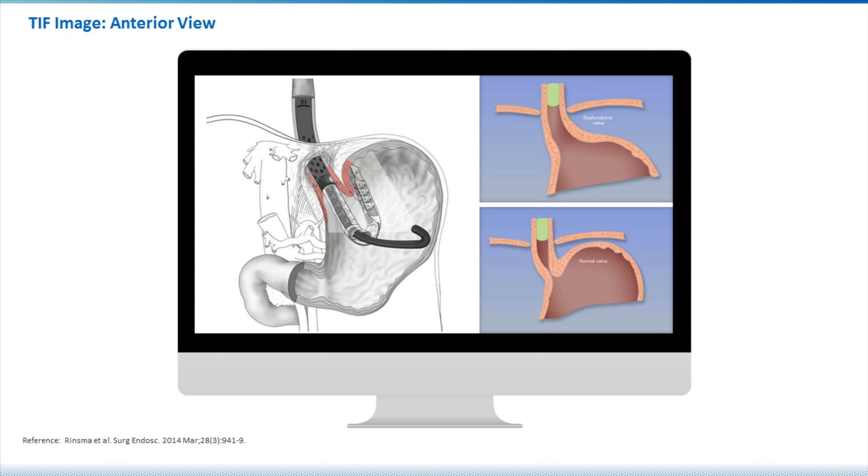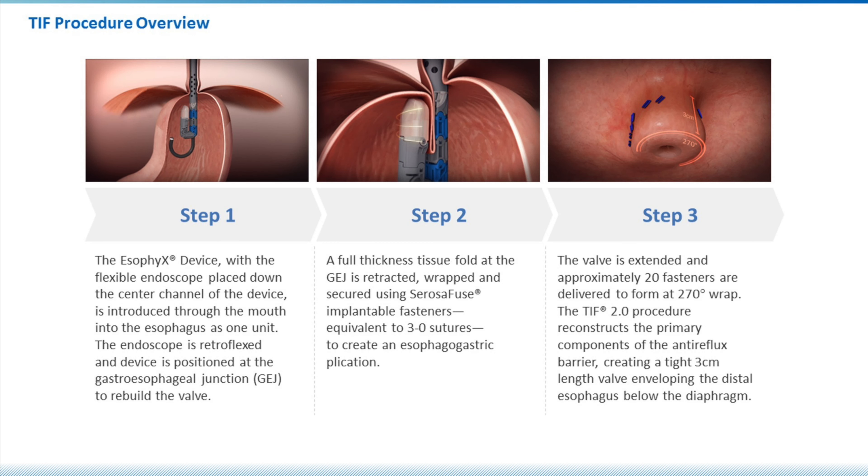Looking at the next slide, this is a pictorial where we can see the cutaway stomach and the device which has been inserted through the mouth and down into the stomach, with the endoscope inserted through the middle of the device in order to monitor and perform the procedure. What we're trying to do is take a person with GERD whose fundus is not up against the lower esophageal sphincter and use this device to approximate the fundus to the lower esophageal sphincter. The device pulls the fundus in and fires these little H fasteners — about 20 of them — creating a beautiful nipple-like valve that stops reflux.